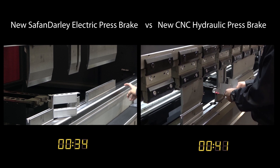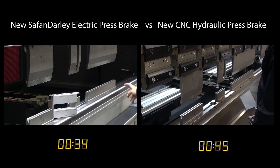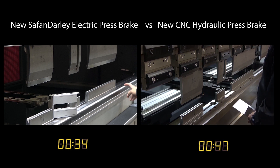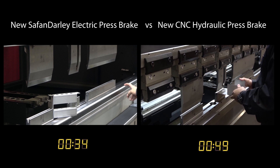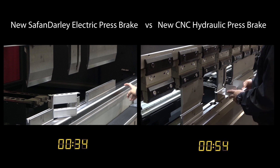which has been proven in many cases to generate up to 30% more parts per hour. Combine that with 50% less energy costs and virtually no maintenance required, and the Safan Darley e-brake is easily the fastest return on investment in the press brake market.